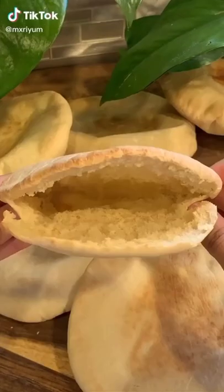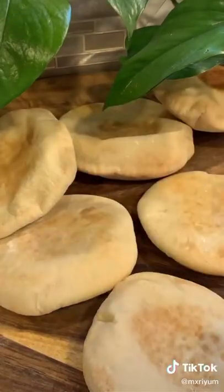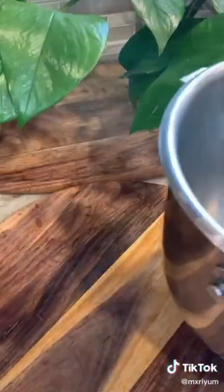Today we're making homemade pita bread. There will also be a recipe up tomorrow showing what I stuffed them with, so stay tuned. To begin, you need one cup of warm water, one tablespoon of active dry yeast, one tablespoon of sugar. Mix and set aside.